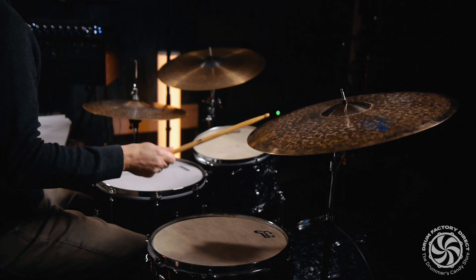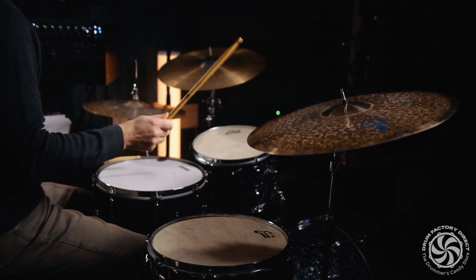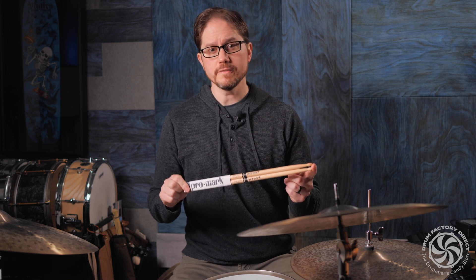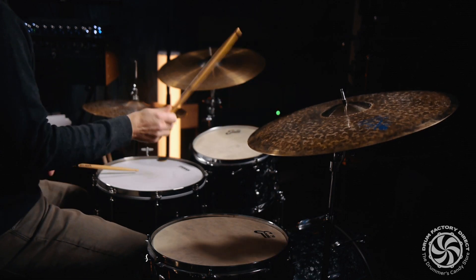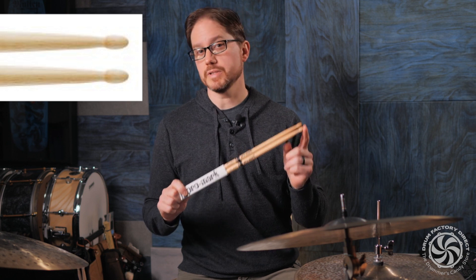This is the Promark Artist Series Elvin Jones Model Drumstick. The Elvin Jones Drumstick is made of premium hickory and features a classic oval wood tip. The oval tip provides a dark and warm sound on cymbals.